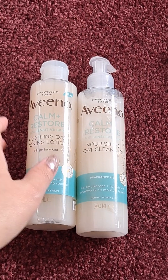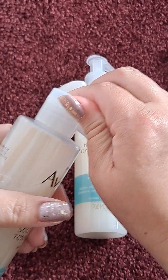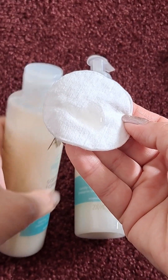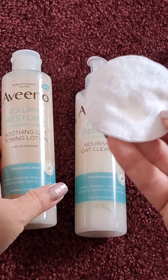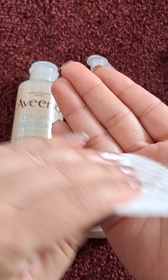Once your skin is cleansed, you take the toning lotion — I've got a cotton pad with me. Pour some onto the pad. Again, as you can see, it has a nice milky consistency. Remember to shake the bottle before you use it. As you can see, it has a very gentle, milky feel and it just applies so well.